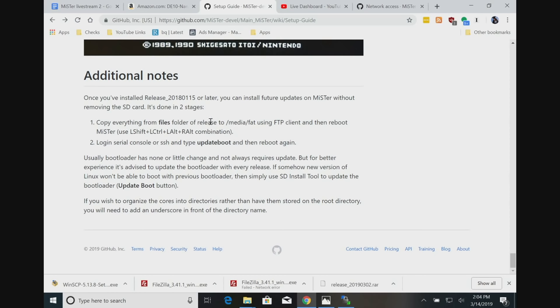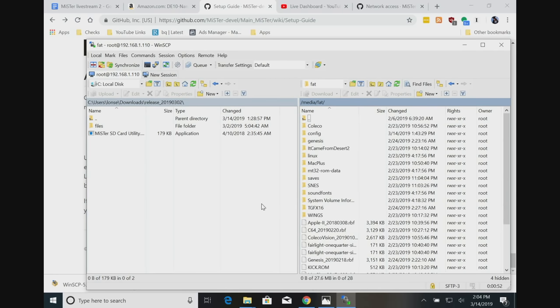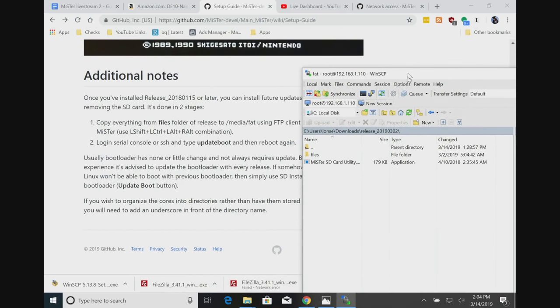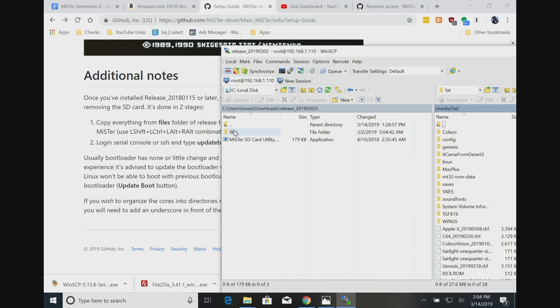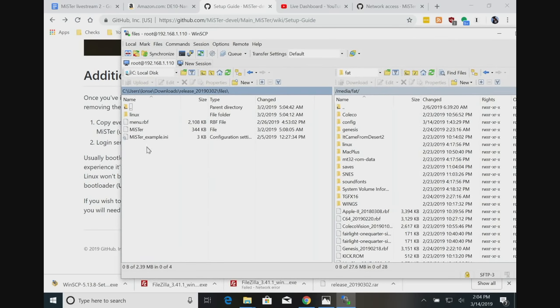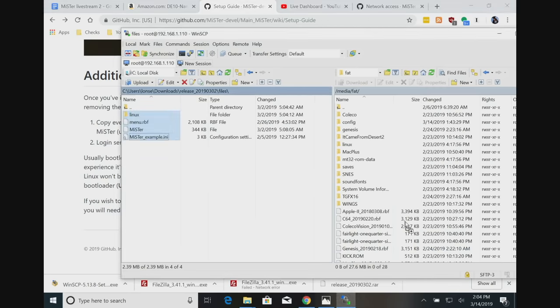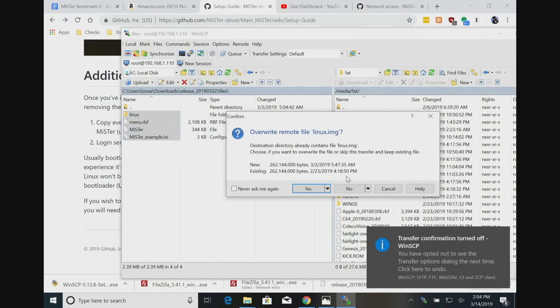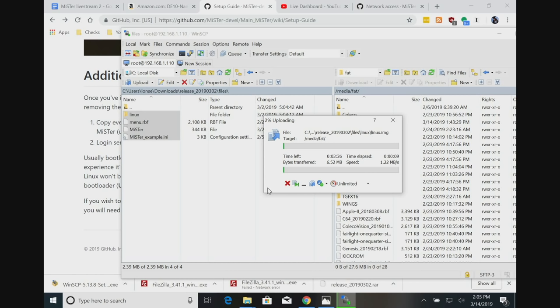So we'll go over to media and go to fat, and it looks like we just copied... it wants it on the root. Everything from the files folder to release/media/fat using FTP, then reboot MiSTer. So let's grab these files here - oh, it's not that many. We'll grab these and just drag all of these over, say yes to all, and let these files copy over and then we'll just reboot. That's the first step - I do think there's a newer release than what I had before. It's not going over very quickly, but it could just be a lot of files.